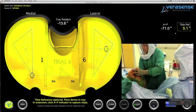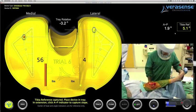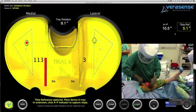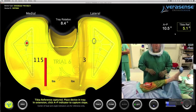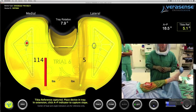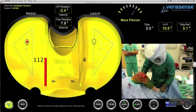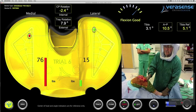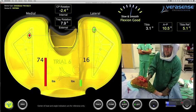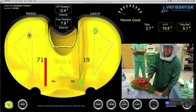The surgeon takes the tibial crest as a reference point to correlate his posterior slope. He takes the knee into extension and closes the medial capsule. After defining that his rotation is appropriate, he sees in extension significant medial compartment tension. His slope to the tibial crest on the AP box in the upper right-hand corner is 10.5. He then takes the knee into flexion and shows significant medial loads compared to the lateral side as well.